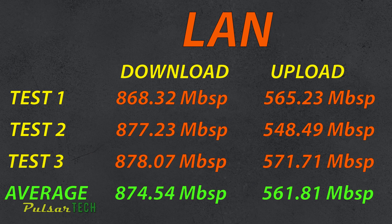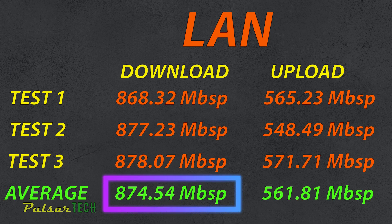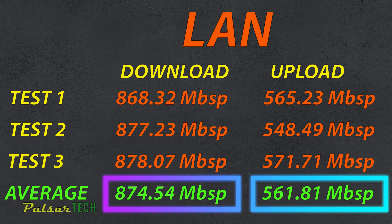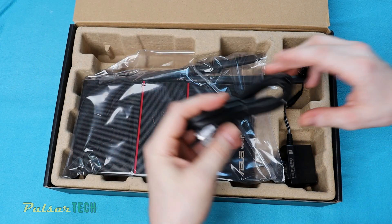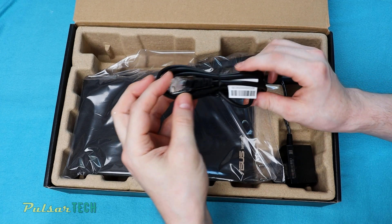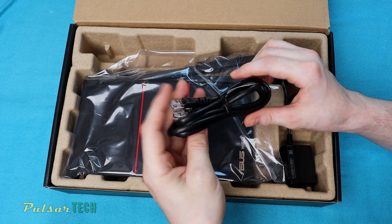Looking at the wired connection results, all three tests are pretty close to each other with discrepancies of around 10 to 15 Mbps. The average download speed is 874 Mbps and the upload speed is 561 Mbps, so it's getting close to one gigabit per second for download. You won't reach exactly one gigabit because some bandwidth is used for service operations — but nearly 900 Mbps solid is excellent. The discrepancies on the wired connection are really minimal, so I recommend a wired connection if you're staying in one spot.